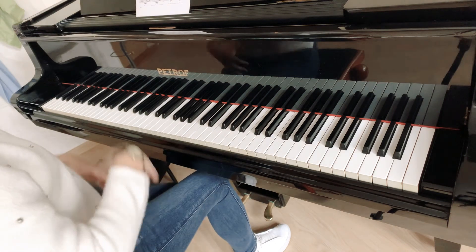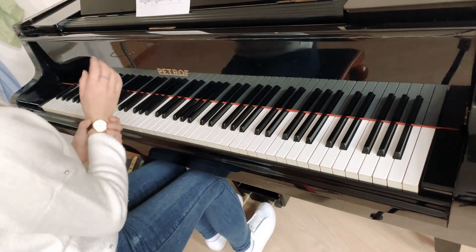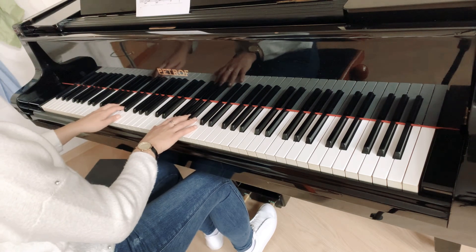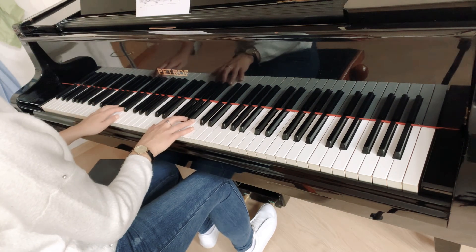So that's the right hand. And now, let's see the pedal.